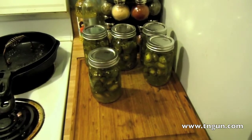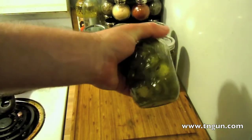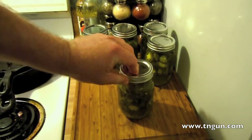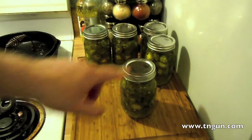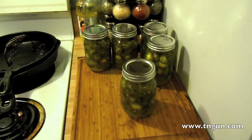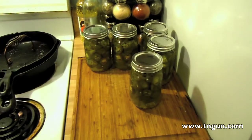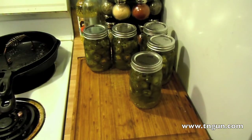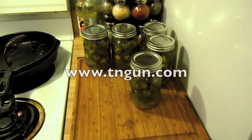Here are my finished peppers, and I'm happy because every one of these sealed. I'm just going to mark '12' on the top so I know I did it this year. I'll probably keep one up here and put the rest down with the food storage. Really, that's all there is to it to pickle sliced peppers. Until next time, you can catch us online at www.tandgun.com.